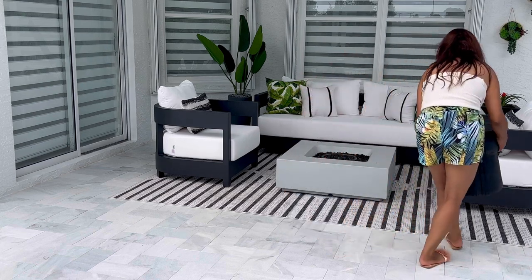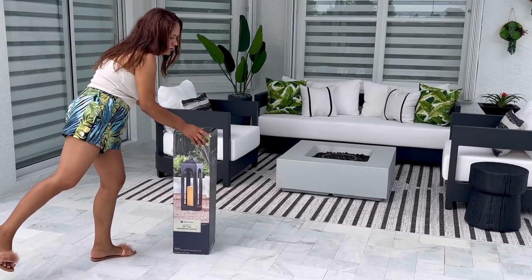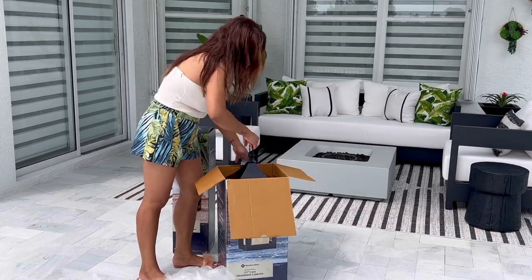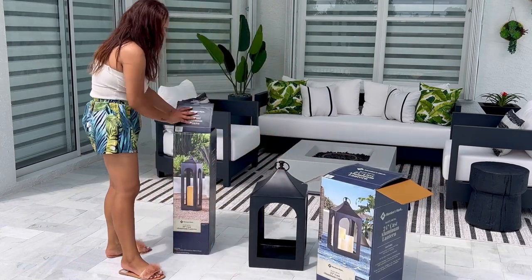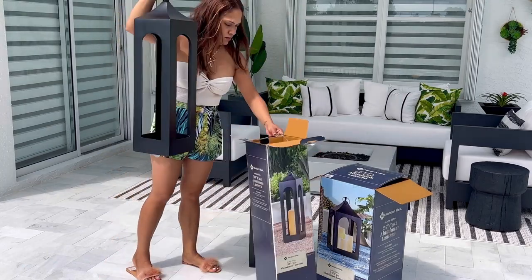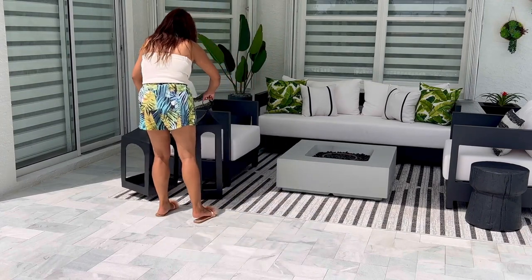I found these beautiful oversized lanterns at Sam's Club that you guys need in your life. They are cast iron, so they're perfect for outdoors, and they were super affordable — $49.99 each for both the 24-inch and the 30-inch. Run to your local Sam's Club because they're sold out online! I also got the outdoor candles from them, which were $19.99.